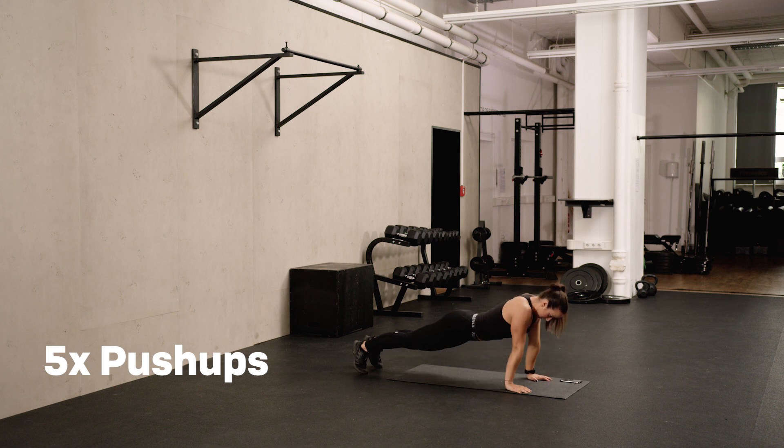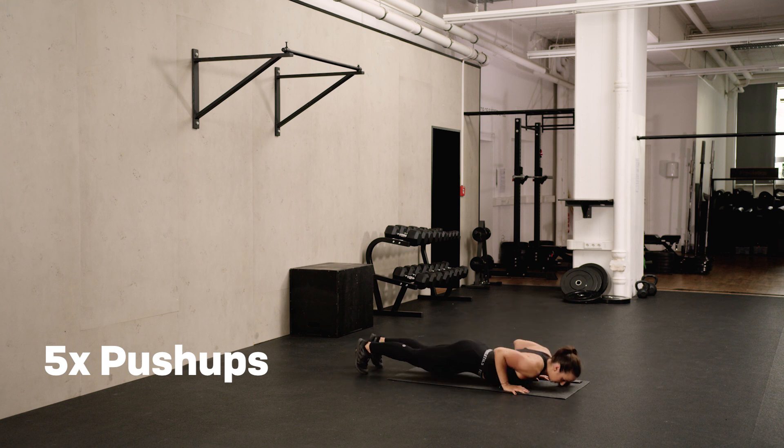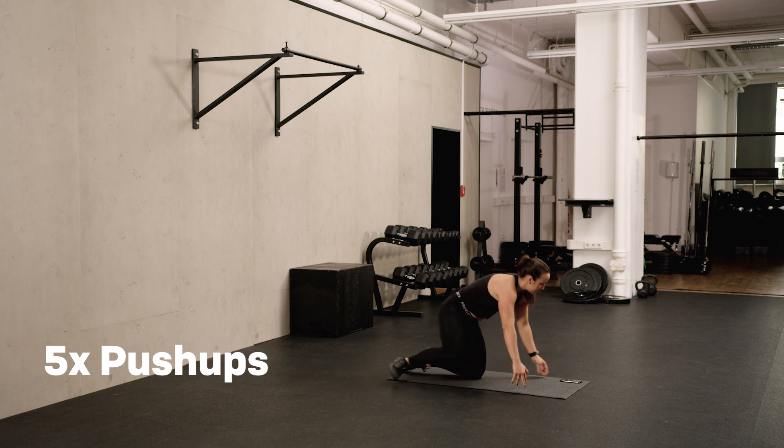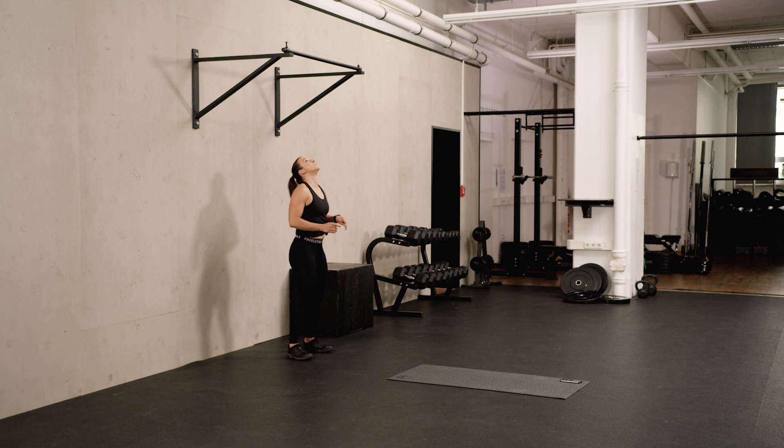And we're going to start with five. Last one. Ten hanging leg raises. If you need some more time to do ten hanging leg raises in a row, shake it out. Take your time and then continue.